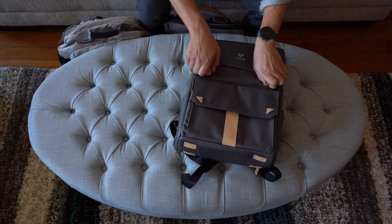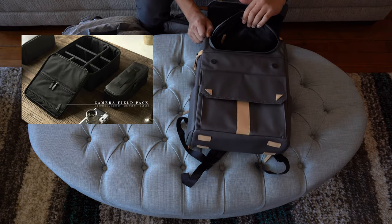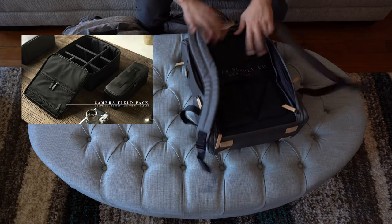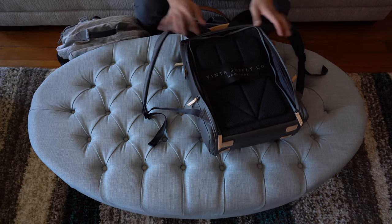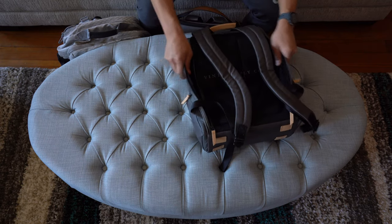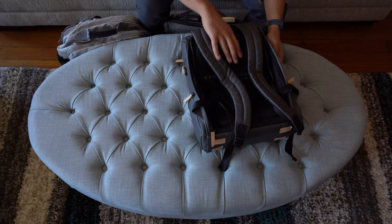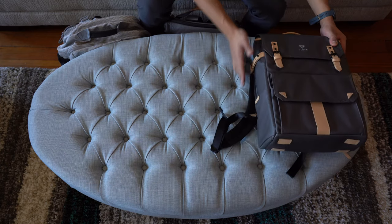There are a ton of quick access pockets, and it comes with various packing cubes and field packs to organize the main compartment, making it extremely easy to switch out loadouts. However, the materials aren't the most flexible, so I wouldn't be able to overstuff this bag, and it does sway with heavier loadouts. Unfortunately, the Vinta S-Series does not come with any sternum straps for support.